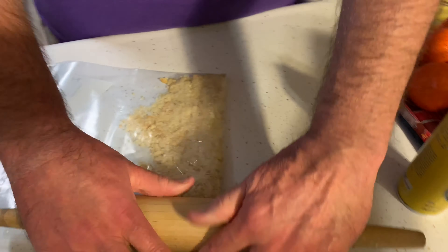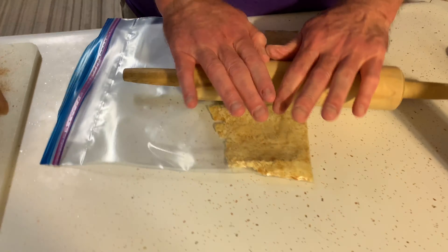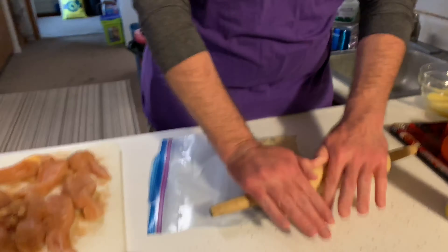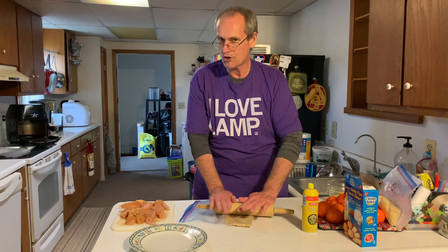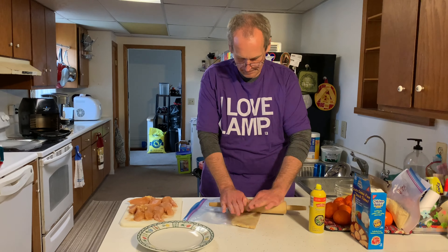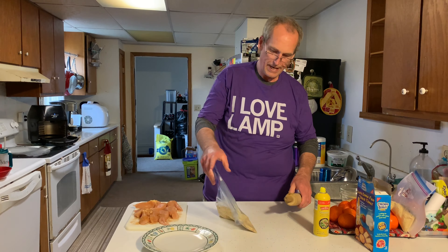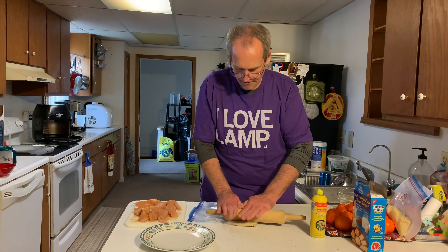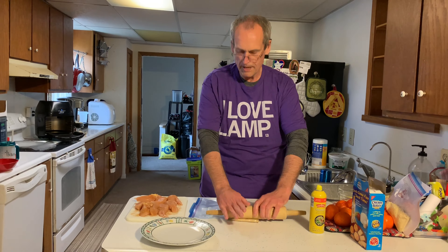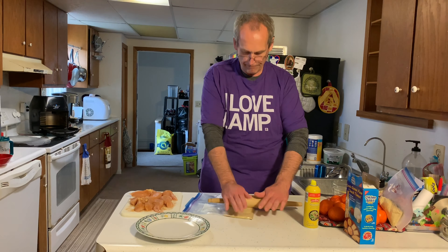You can sneak one cracker if you want. It's similar to how Aunt Candy used to bread her chicken with Ritz crackers. Get the crackers as fine as possible — it won't be as fine as flour, but the goal is a texture similar to panko breading. Then finish crushing until the bowl is full of breading.